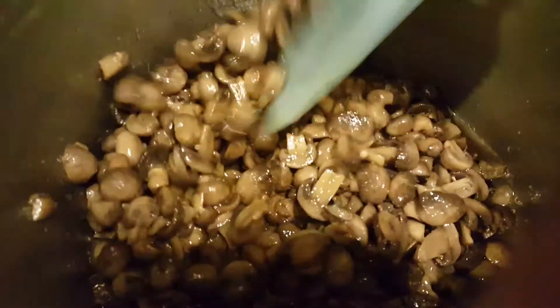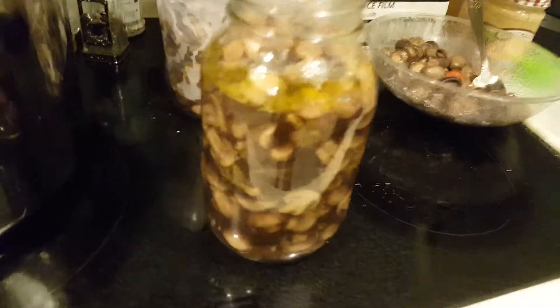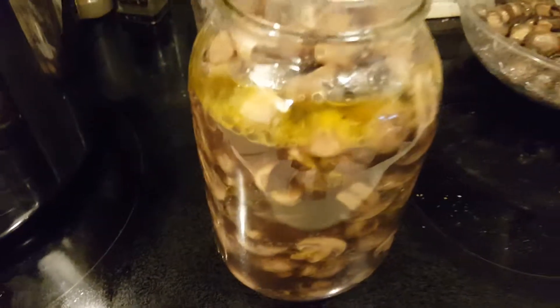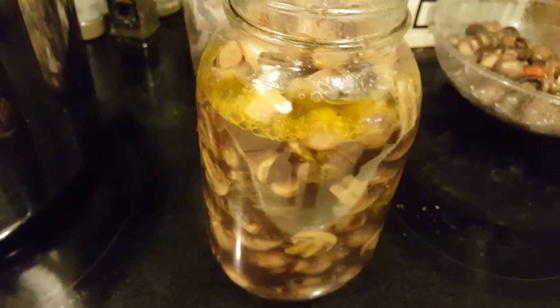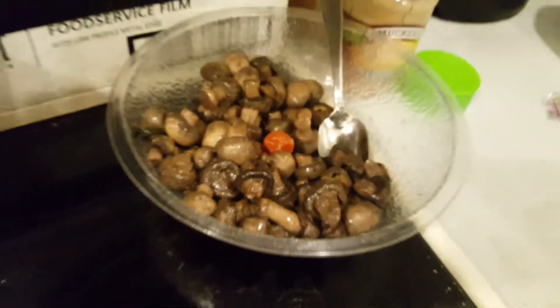Then put it in the refrigerator and let it marinate — the longer it marinates the better it is. Here's the finished product: I put a bunch of the marinated mushrooms in a jar, filled it up with marinade, put the rest in a container, and here are the sautéed mushrooms. Just take these, put them in the fridge, and when you want to make a salad throw some on there. You can eat them just as snacks — they're really good for you. The only thing bad in there really is olive oil, if you consider that bad. Marinated mushrooms and sautéed mushrooms — thanks for watching, bye!